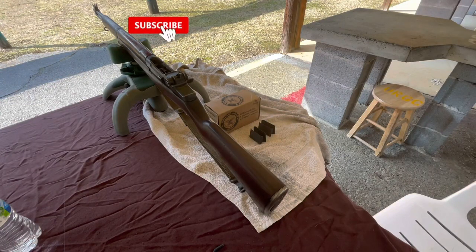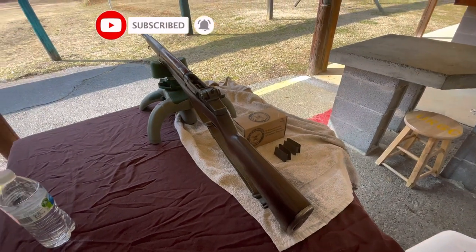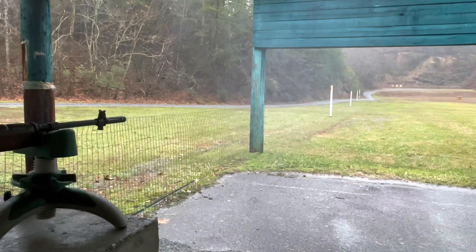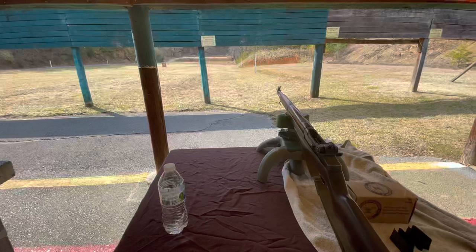Welcome back to the channel — if you're just joining for the first time, welcome. Today I got the M1 Garand out at the range. It's a pretty nice day today compared to the last couple of trips — it's been really cruddy days, the rain was pouring down, it started to get cold, one of them was in the fall and then again in the winter.